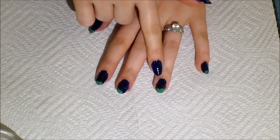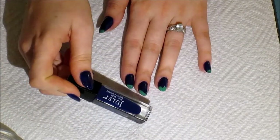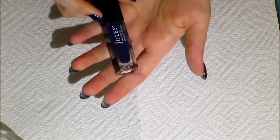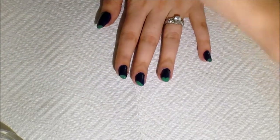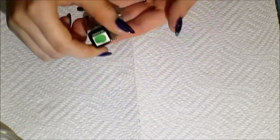On these nails I've already prepped them with a deep, deep blue color by Julep. This is one of my favorite colors — it's just a really pretty deep blue, and that is the background color for all of my nails. Then on the bottom I have a green color, and this is going to be the grassy knoll so that it looks like the forest is resting on something instead of just floating in the air.